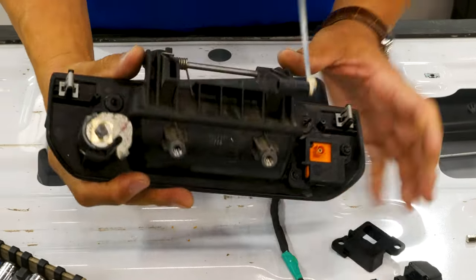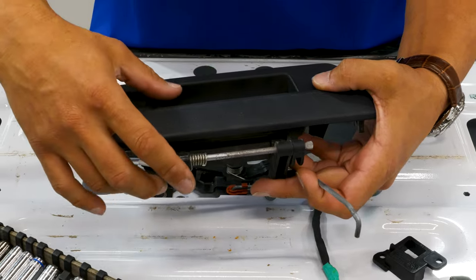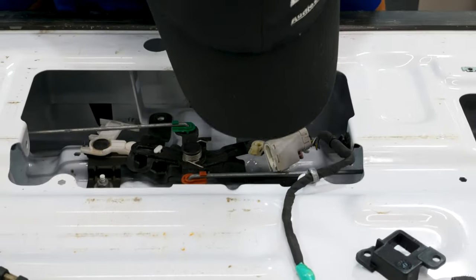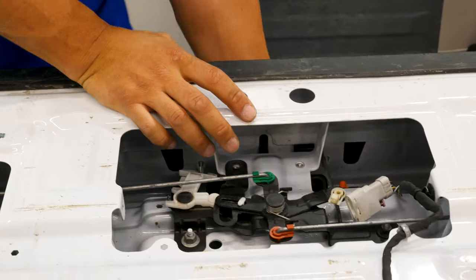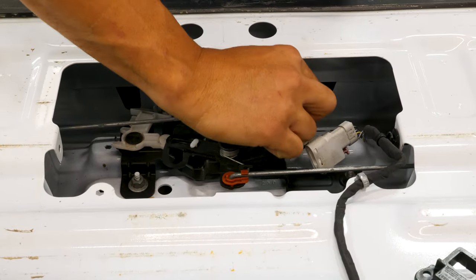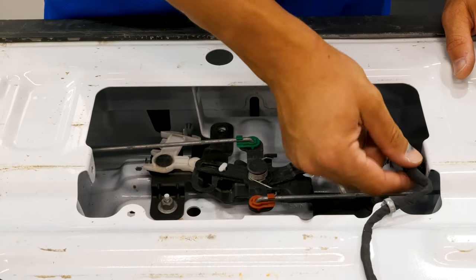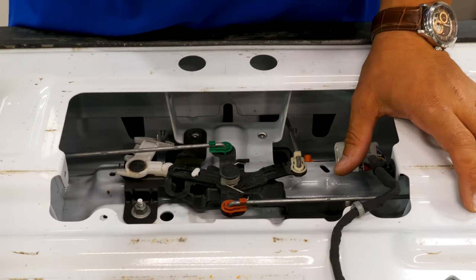When you're getting the handle back in there, because this whole portion extends past the opening in the tailgate, you're going to have to kind of fish it in there in a swinging motion, then snap it back into place and reattach the latch rod. For installing the camera, we're going to reinstall our 10mm screws, plug in our wire, and then follow the OEM wiring harness all the way down the passenger side towards the front of the truck.